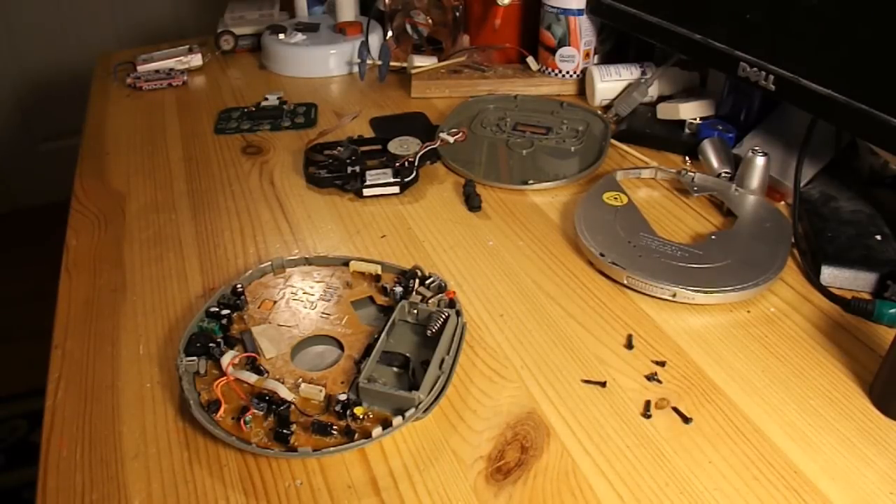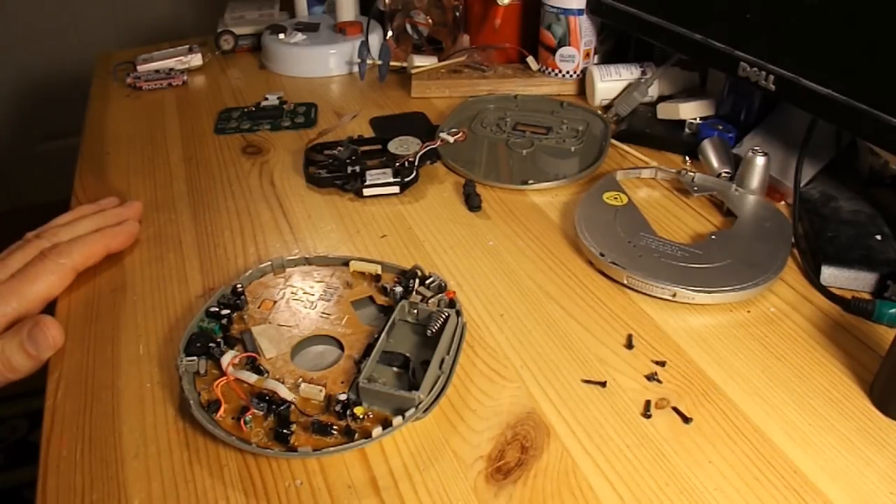Well, that didn't go quite to plan. I was happily reassembling it, got it all the way through, testing it, and realised the camera had stopped recording. So I've taken it apart again, and I'll try and splice it in as best I can.